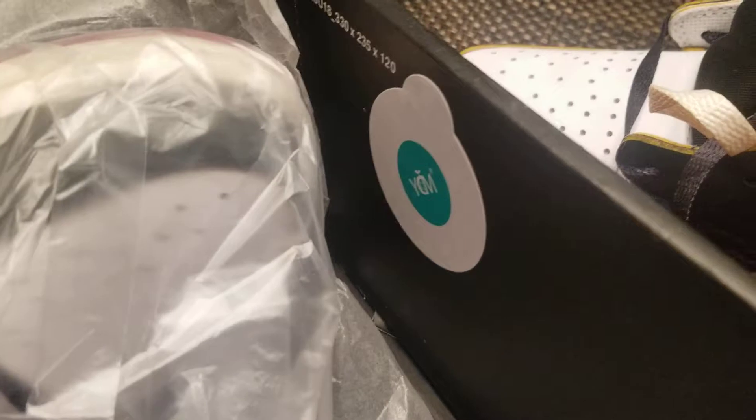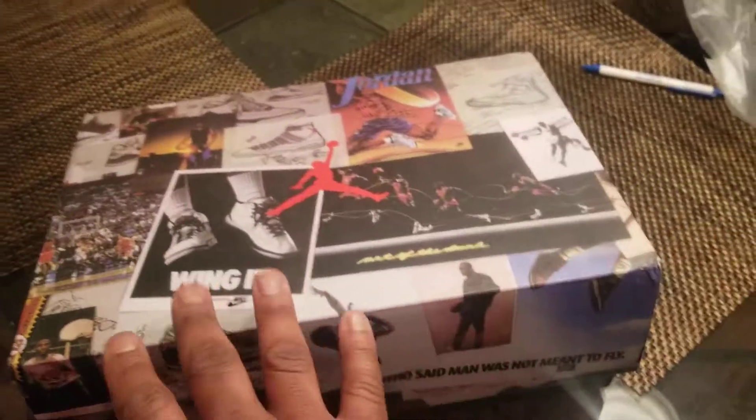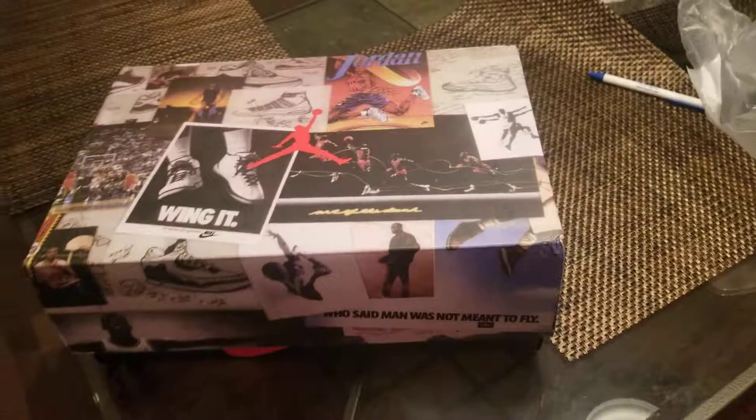Body control sticker — everything's official. These are authentic — the authentic version of the Union L.A.'s. You definitely want to hit Lillian though. Like I said, the information will be in my description. So until the next drop, we out.